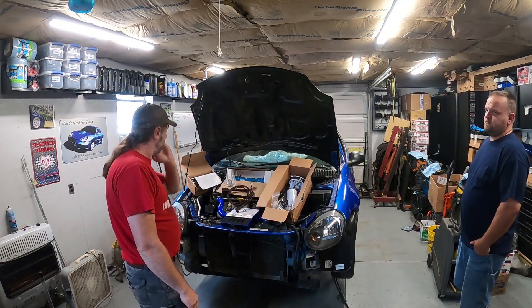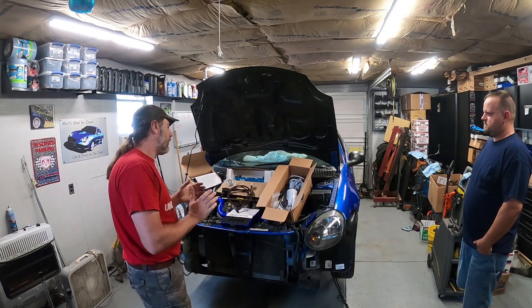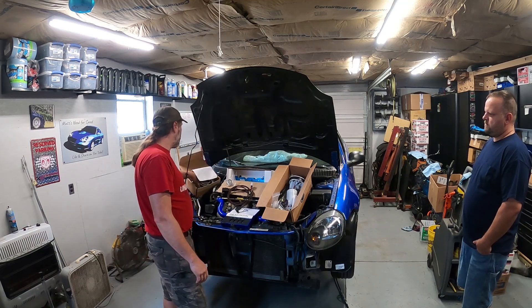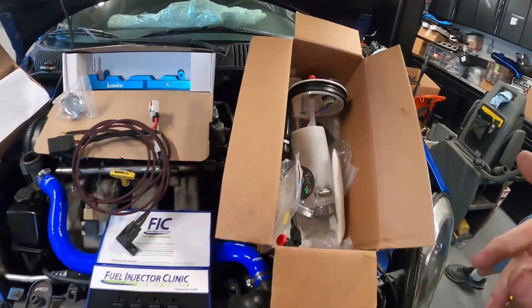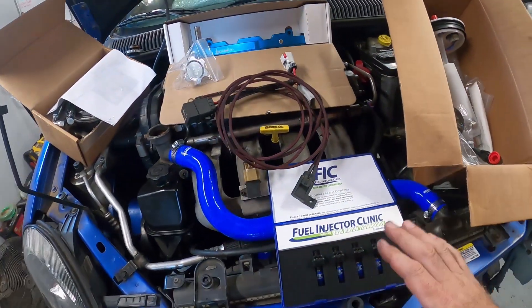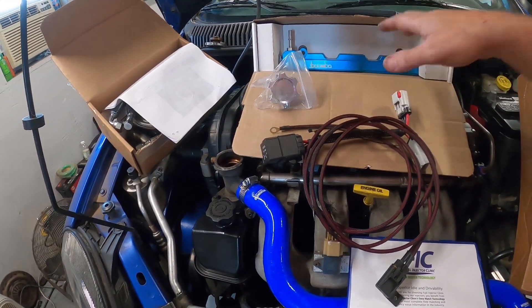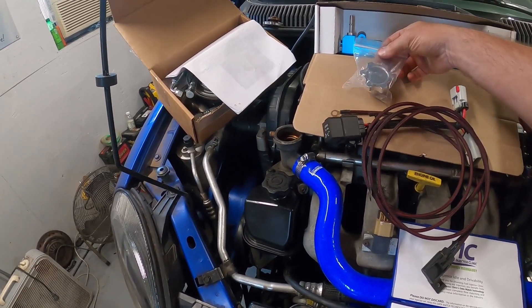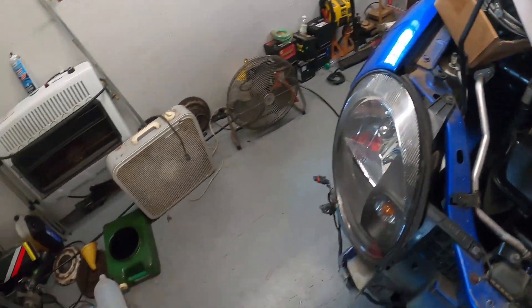Finally getting to do the fuel system on this poor forgotten SRT4. We have injectors, a rail, a rewire, and a fuel pump assembly. Run-Up Performance set it up for the AGP fuel return kit, which we have all set up brand new. We're going to be installing all of these — we've got to drop the tank. Really nice fuel setup. We went with the FFIC FI-C 1200s, the rewire to help feed the pump, and a blue rail to match.